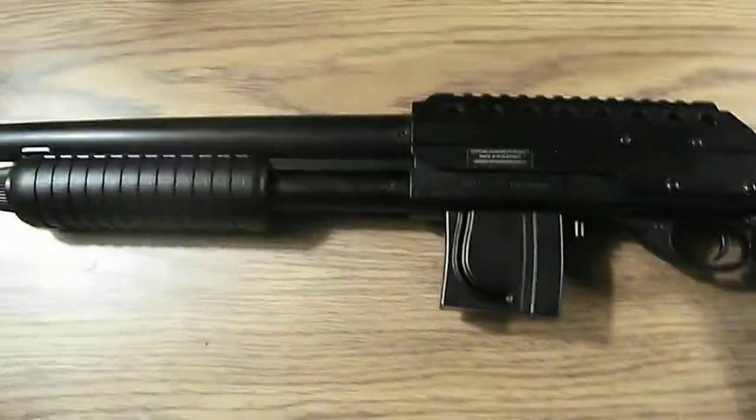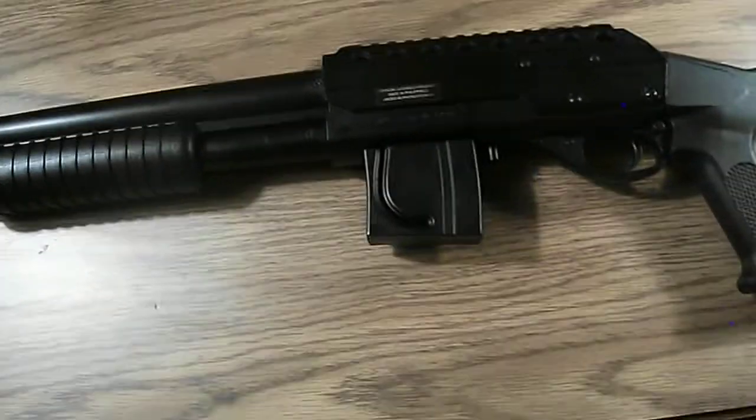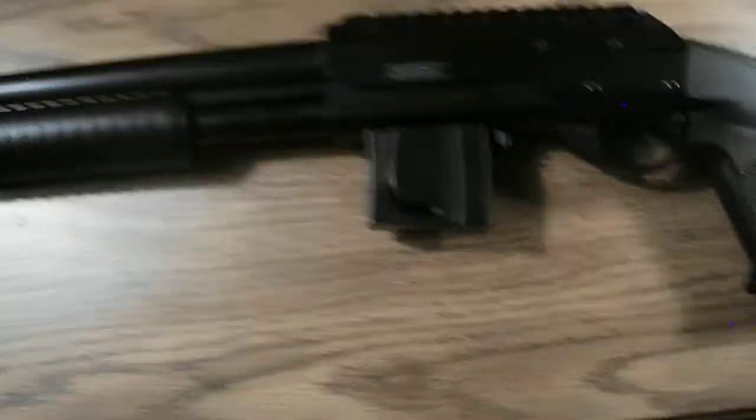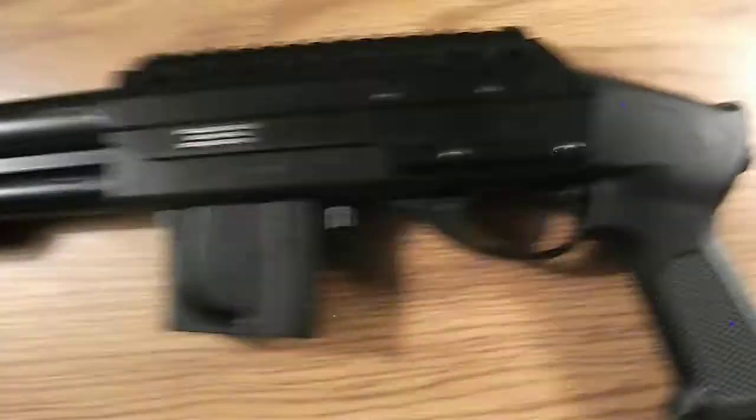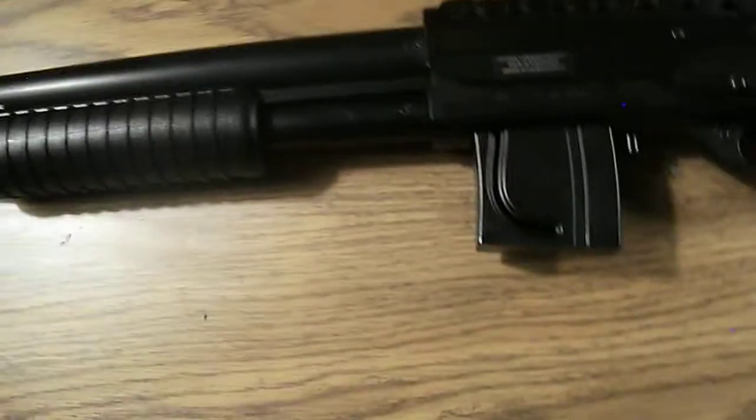Hello YouTube, this is David with Competition Airsoft, and this is one of our low, somewhat low quality spring shotguns.